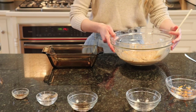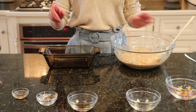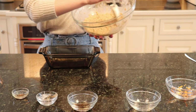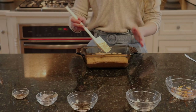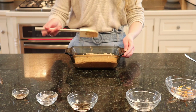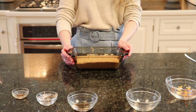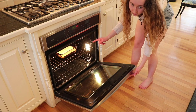Once everything has been well mixed, transfer your batter into your prepared baking dish. If you're using a standard muffin tin, I recommend using an ice cream scoop to evenly distribute it between each muffin cup. Once transferred, spread the batter out using a spatula to evenly distribute it, then place it in the oven at 350 and let it bake for 35 minutes, or until a toothpick comes out clean. If you have a double-racked oven, I recommend putting it on the top rack so it doesn't burn.